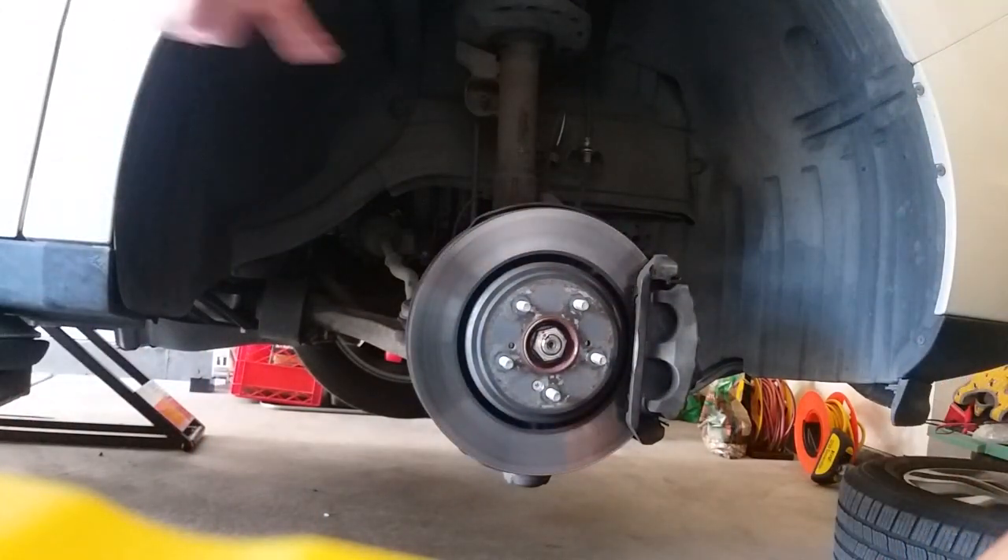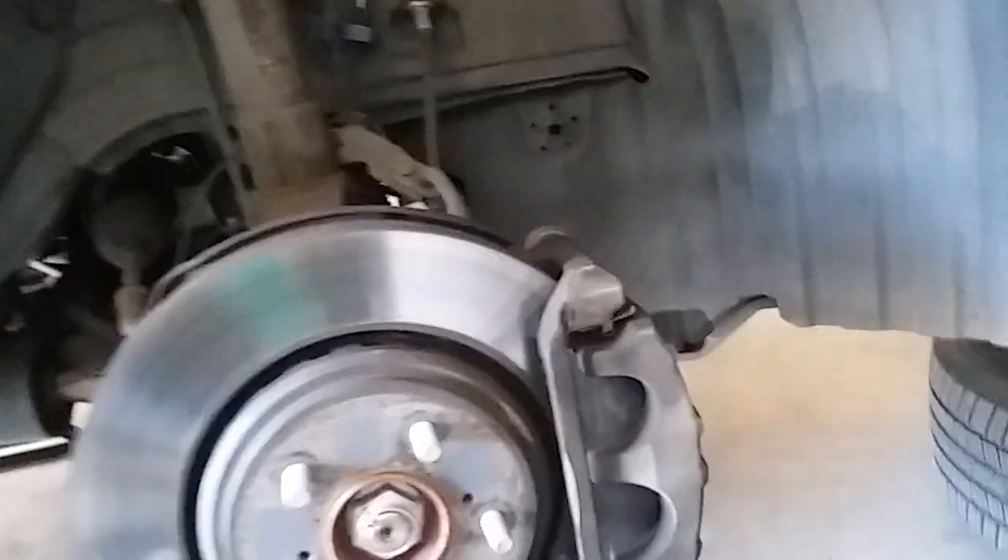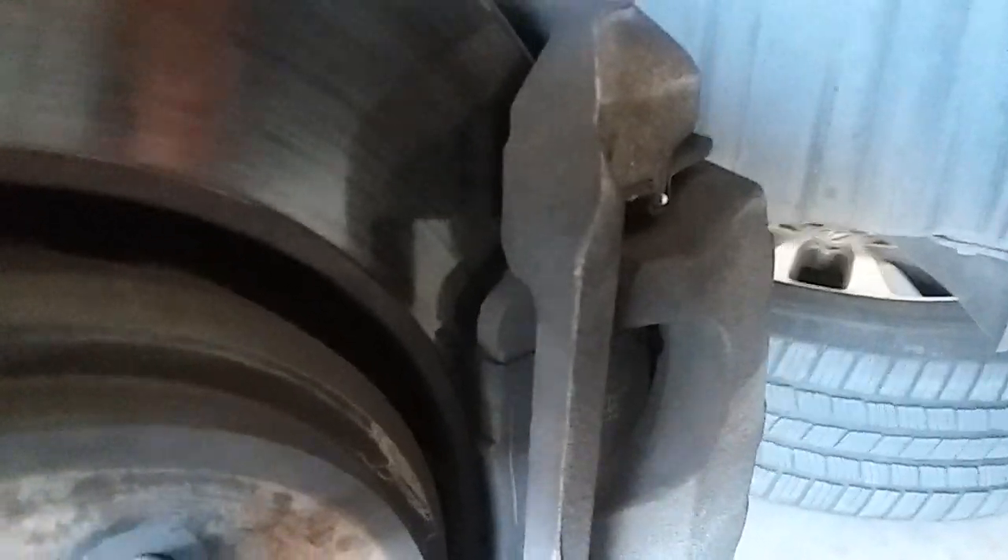There's one more that went on. Not much pad left here and the rotors are warped.